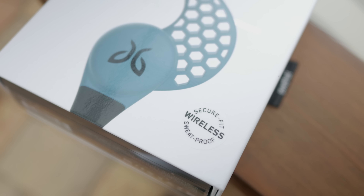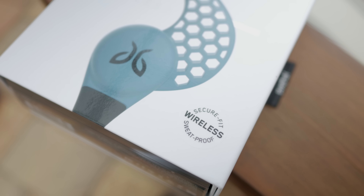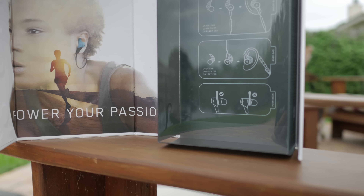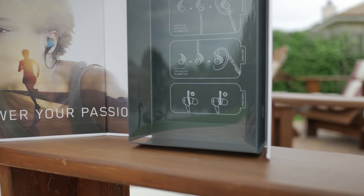It really comes down to the $179 question — are these worth the price? The short answer is absolutely yes. The old adage 'you get what you pay for' has never been more true.